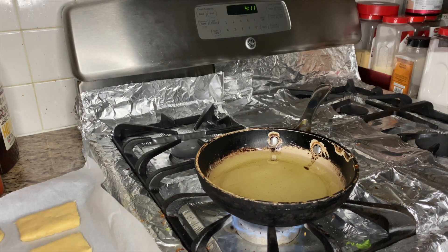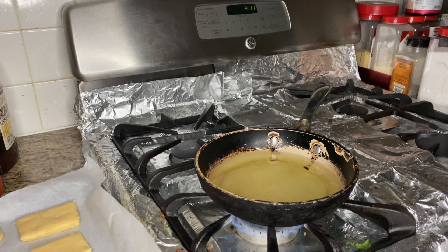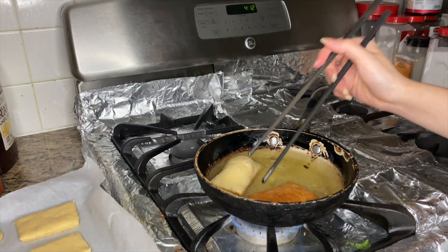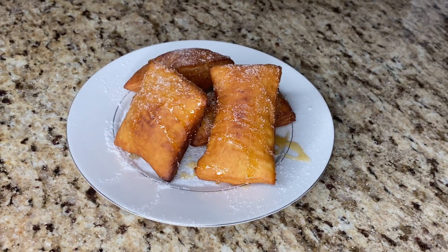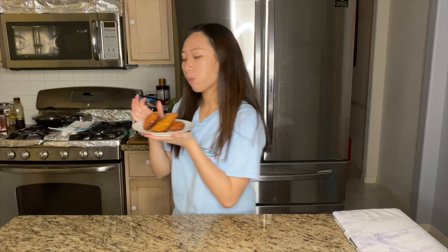It's been about an hour and a half — the time is 4:11 AM and I don't know how I'm still awake. We're just going to use chopsticks and put the dough pieces in the oil to fry. It looks super good and it smells really good — let's dig in. Oh my god, it's so good, so pillowy inside!